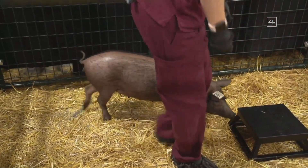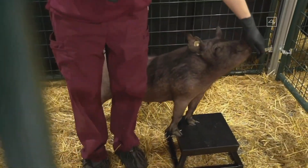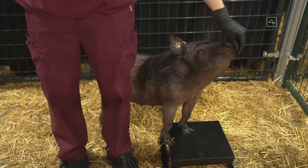What we have in pen number one is Joyce, and she does not have an implant. Obviously healthy and happy.